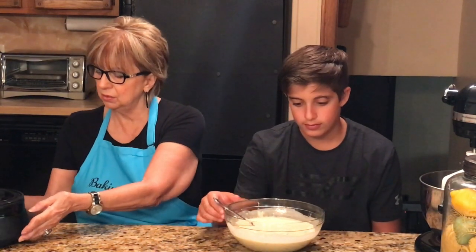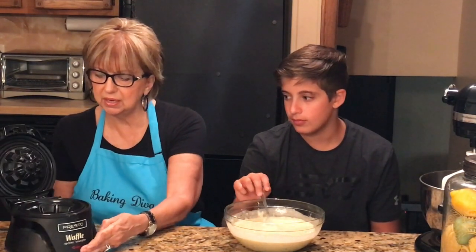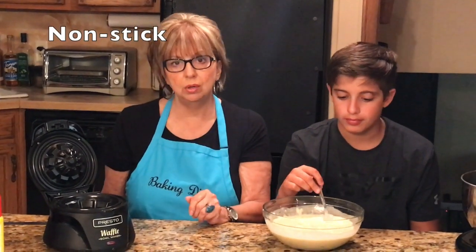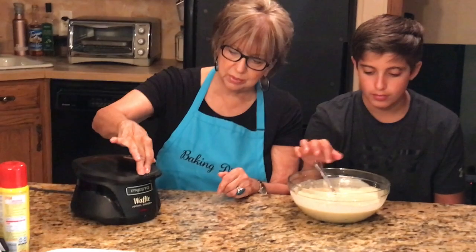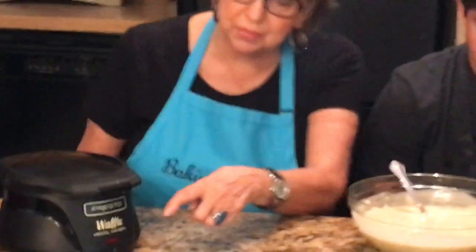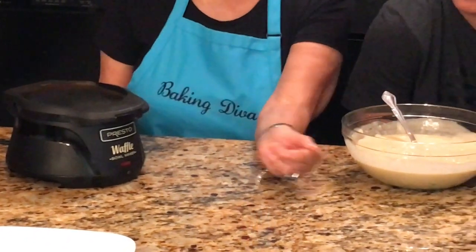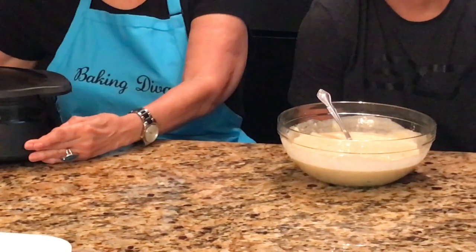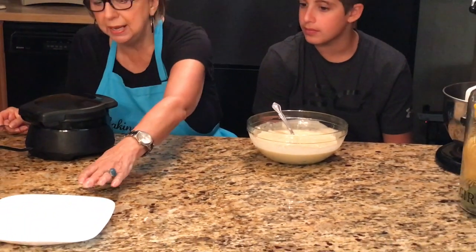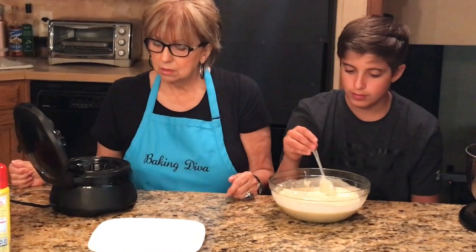Here is the little waffle bowl maker. It's non-stick and small, so it doesn't take up much space. It has a lid — when the lid is all the way down the light on the bottom is red, and when the light goes off it's heated up and ready to use. I've already preheated mine and it's all ready to go.